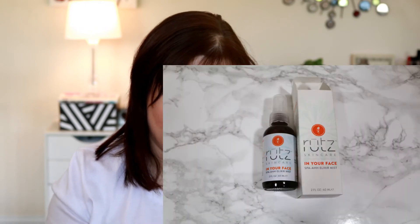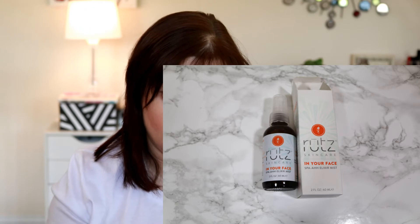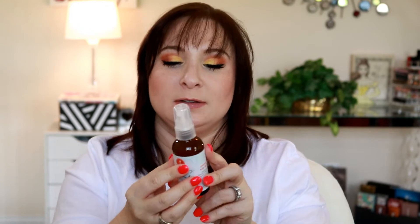This is the Rutz Skincare In Your Face Spa Elixir Mist — it comes in a little bottle for your face. It smells good but I'm not sure I want to spray this on my face since I don't know all the ingredients. It does contain an AHA, so I'll need to do a little research on this product. This one retails for $29 plus shipping.